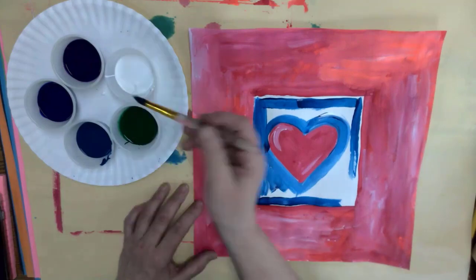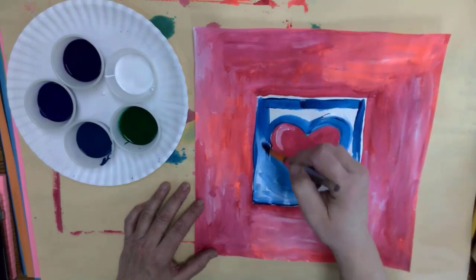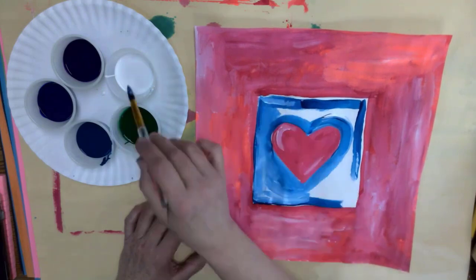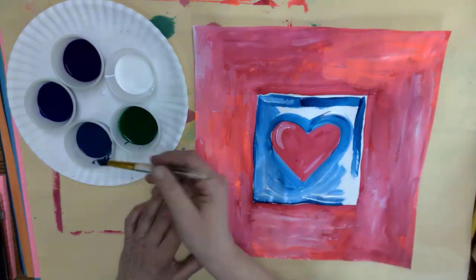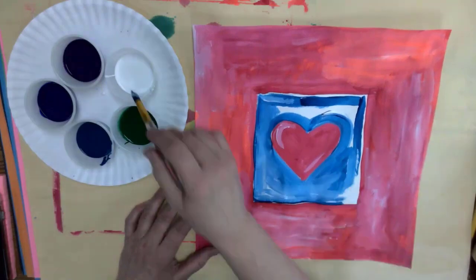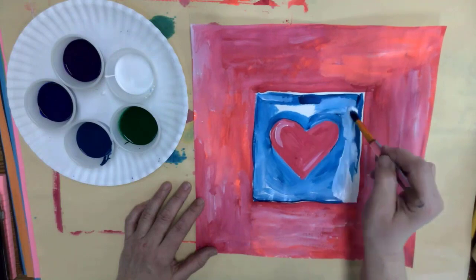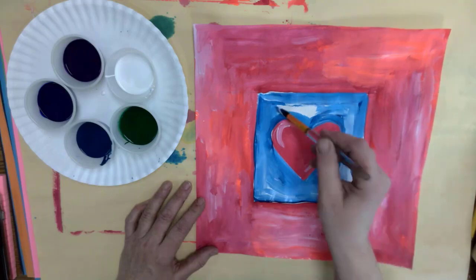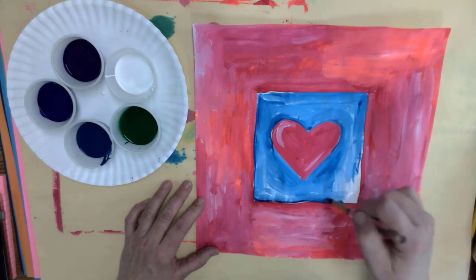Mine is seeming pretty dark, so as I'm painting I'm just going to mix colors in a painterly way where they're not totally mixed. I like to see those paint strokes in there. I have a lot of paint on my brush already, so all I have to do is just dip in some white and that mixes in with the paint that's already on my brush.